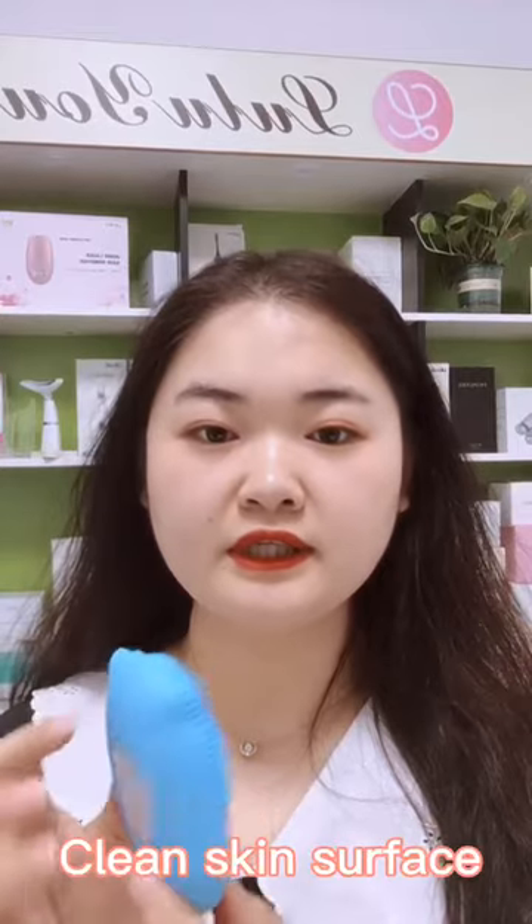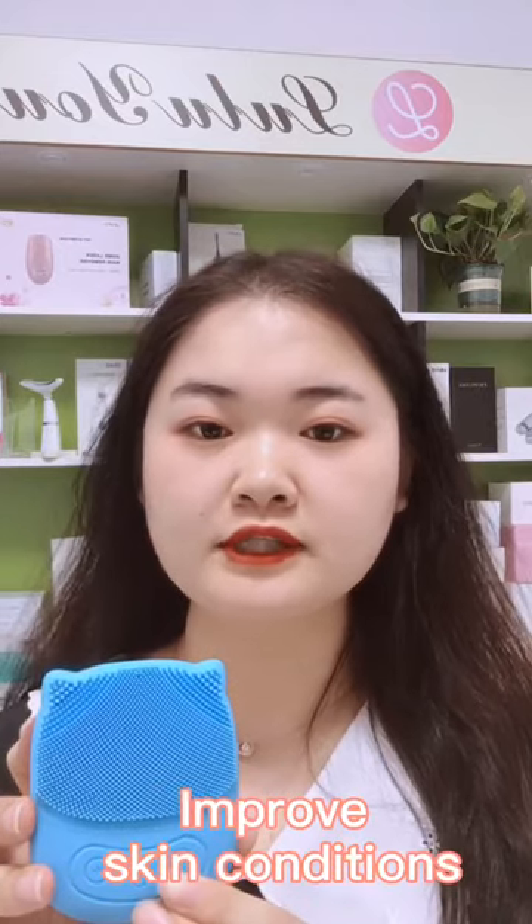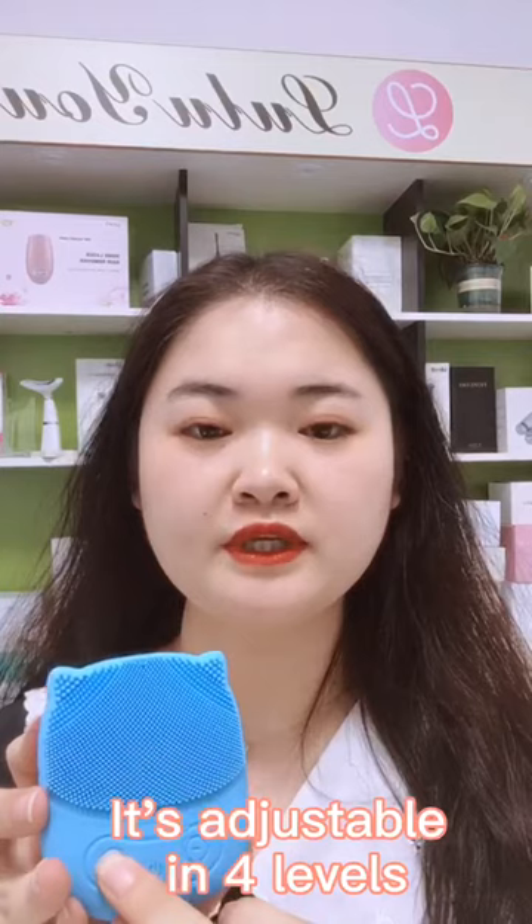Hey guys, welcome to Lulio's. Today's product is a mini face brush which can help you to deeply clean skin surface, open pores, remove acne, and ultimately improve your skin conditions. It's adjustable in four levels to meet your various needs.